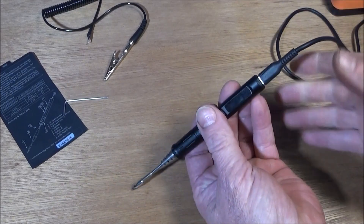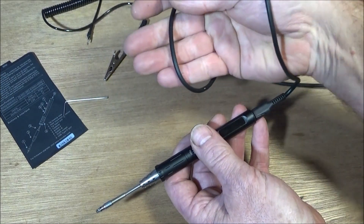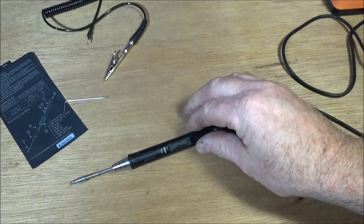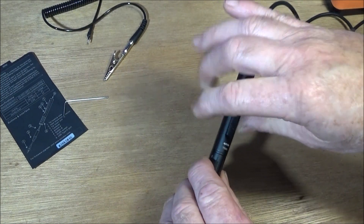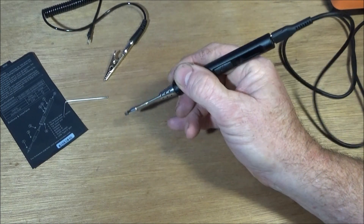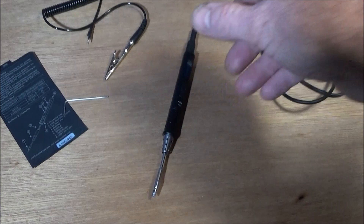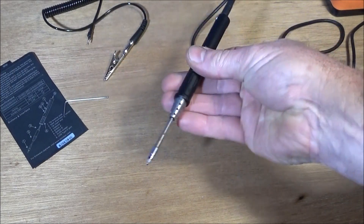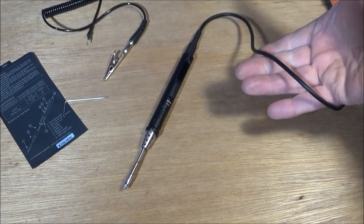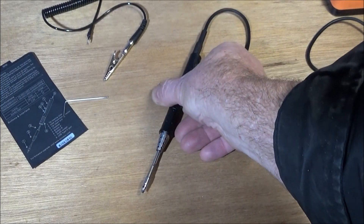The other thing that I really like is this lovely silicone power cable. A silicone power cable is about the best you can actually get on something like this - it's extremely lightweight, and when you're actually soldering with this iron you can't feel that weight at all on the cable. It's the most soft and flexible cable you can get, and you generally only see silicone cable like this on good quality electronic equipment.